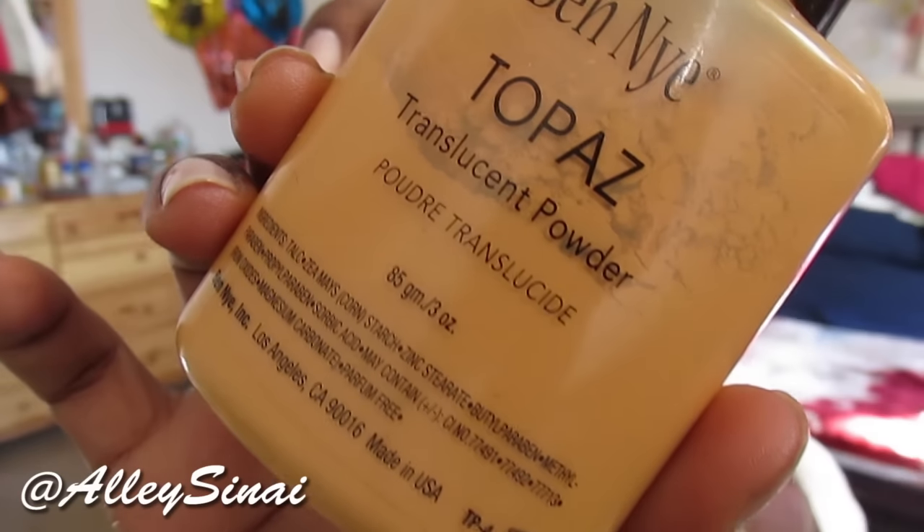Then I go ahead and blend that out with my beauty blender. Once it's been blended out, the next step is to set it. I'm going to be setting it with my Ben Nye Topaz translucent powder, which I purchased at Ricky's. I just set my whole under-eye area.